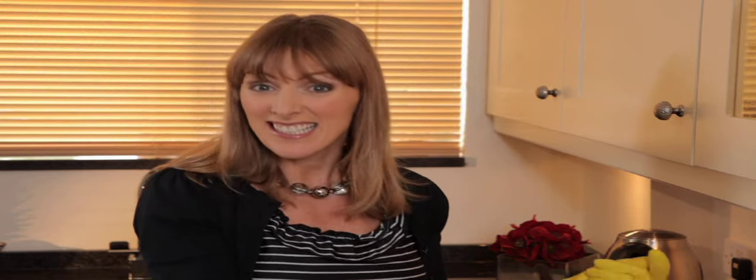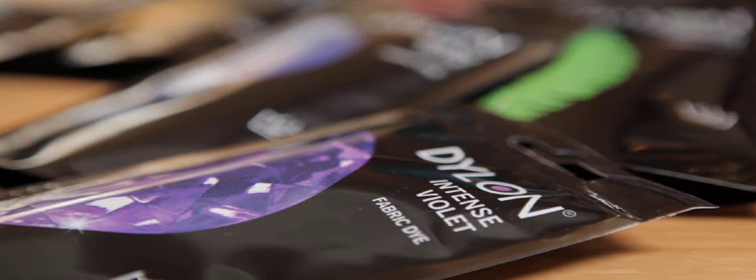Once done, rinse your items until the water runs clear and then wash them in the normal way. And it really is as easy as that. Just wait till you see the fantastic results — a brand new lease of life given to this cardigan, it's simply stunning. These hand dyes are permanent, but remember to wash separately for the first few washes, just as you would with any new clothes.